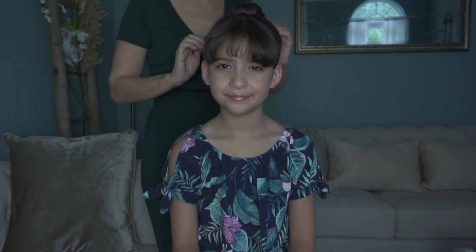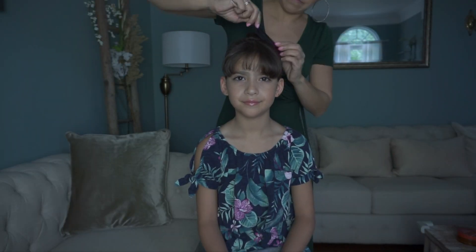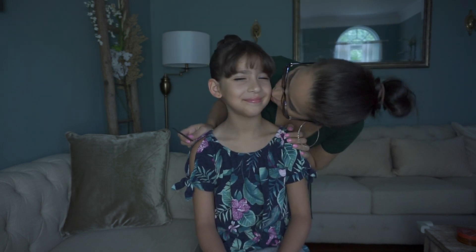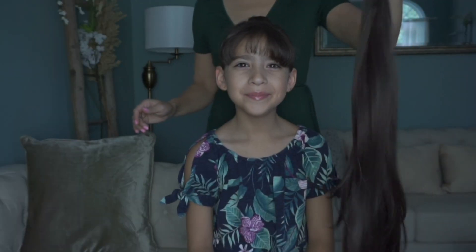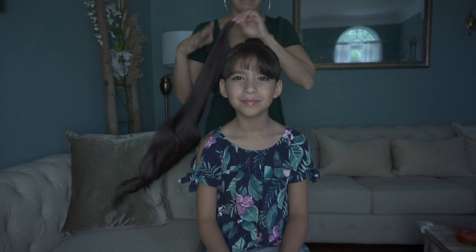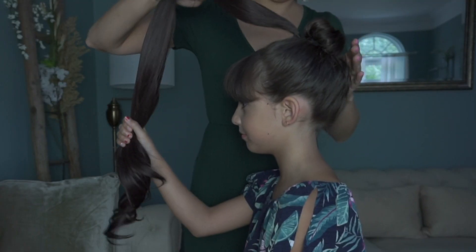It smells so, so good and I really like it. Now we want to take a rat tail comb like this one and just finish up really smoothing everything out. Did you see that? She's so excited! There it is — the Ruby. It's so easy to work with, you guys. I have a coupon code and I'll definitely be putting it on the screen.